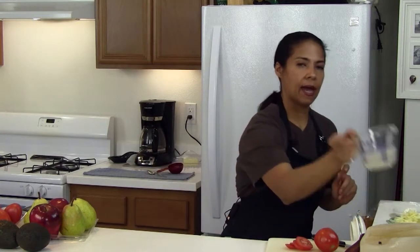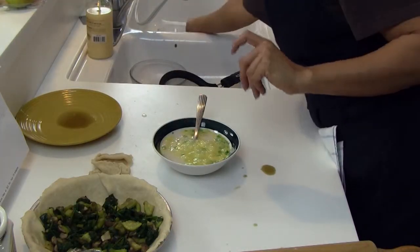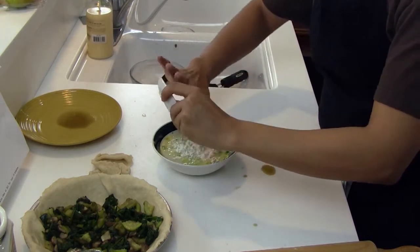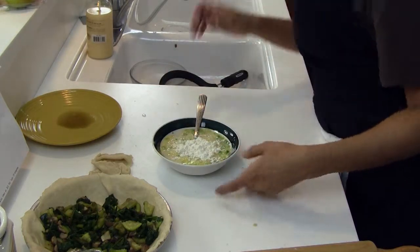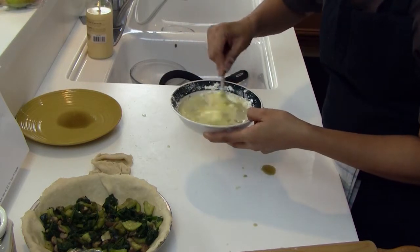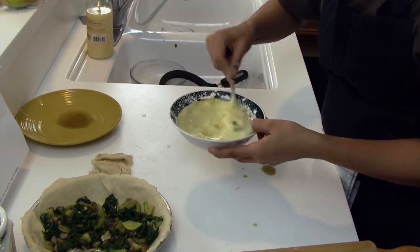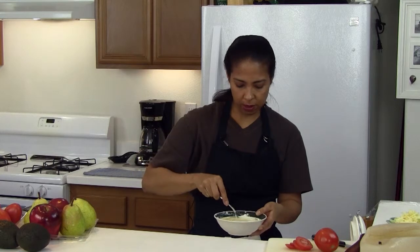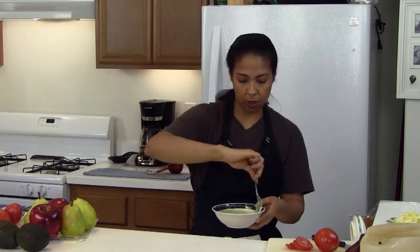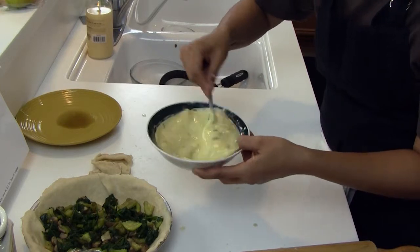To the two eggs, we're going to add half a cup of milk and one and a half tablespoons of flour, and we're going to mix that well. I use almond milk, unsweetened — I prefer it. It's lower in calories also. So for those of us that are watching our figures, we can have a little extra milk without having to worry about our weight.